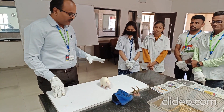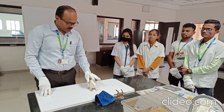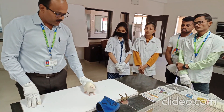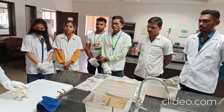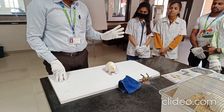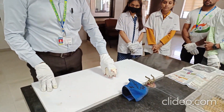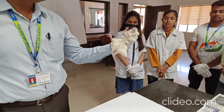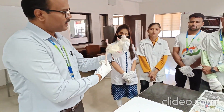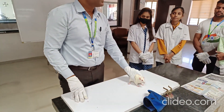How to handle the rat? If the rat is normal, first make the animal acclimatized. Then, using two fingers, pull the skin of the neck, and hold the thumb below the forelimb. This is the way you can hold the rat. If you want to give dosing, put the tail in position and administer the dose. This is the way by which you can handle the rat.